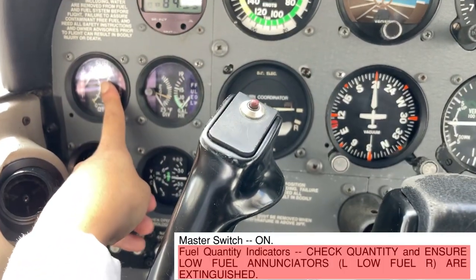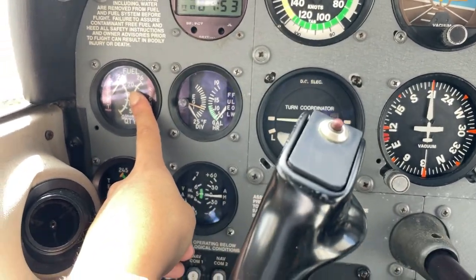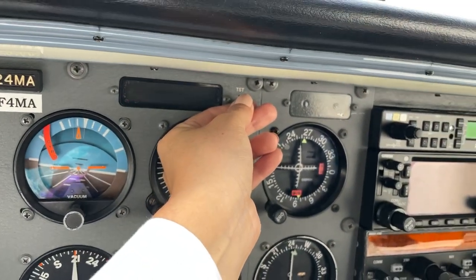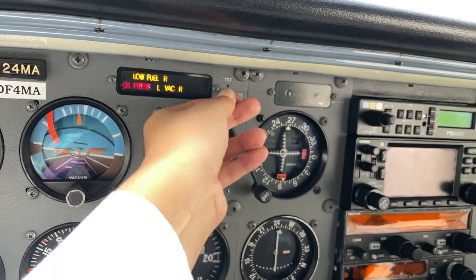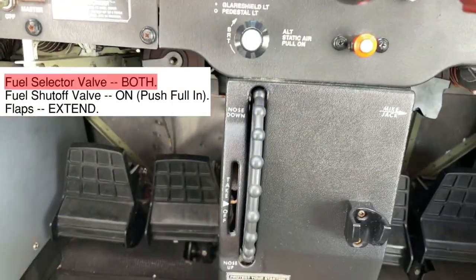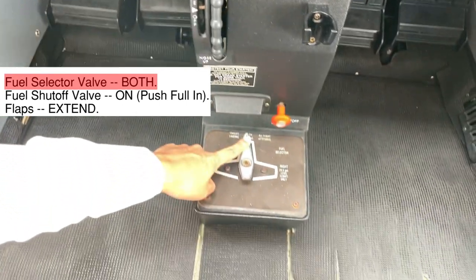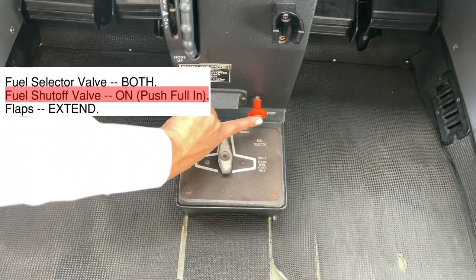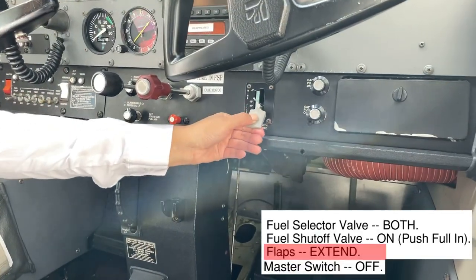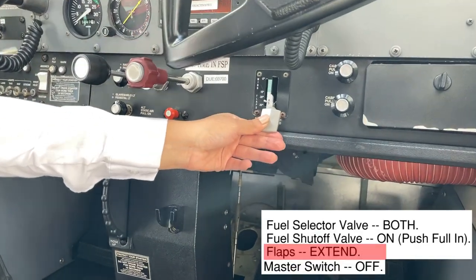We need to check the fuel quantity on the gauges and make sure the fuel annunciators extinguish when we test the panel. The fuel selector should be on both and the fuel shutoff valve should be full in. Then we need to extend the flaps, and finally the master switch should be turned off.